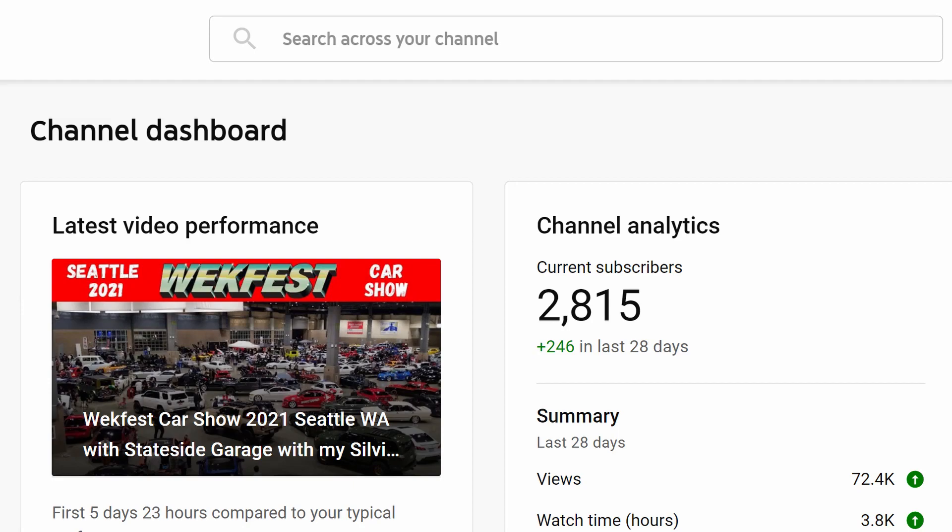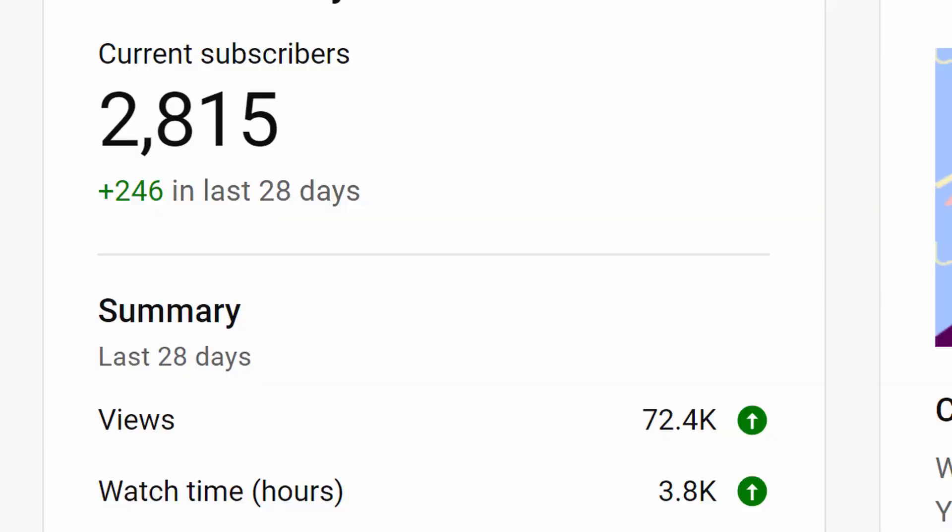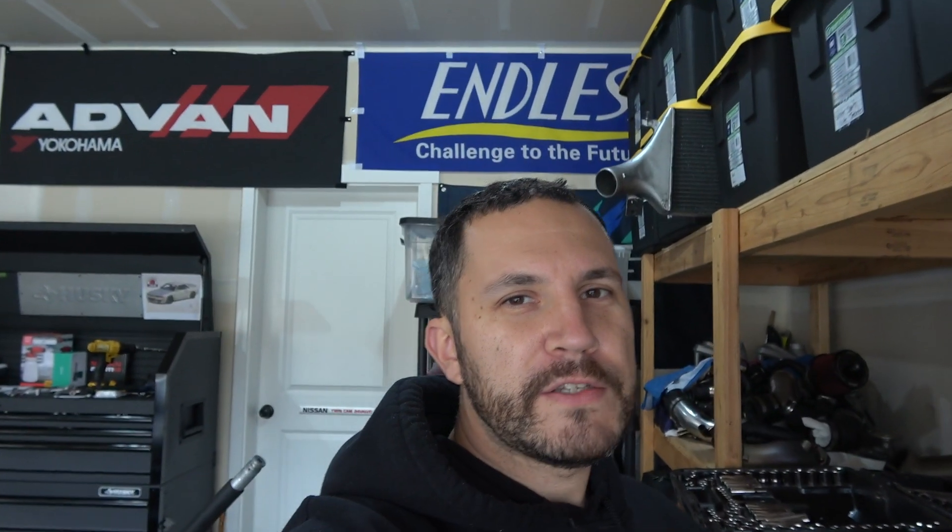Before I get too far on today's video, I want to say thank you to everybody on the channel. I've got 240-plus subscribers this month and about 72,000 views, which is by far the most I've ever gotten. I'm at about 3,800 watch hours, which is almost what you need — you need 4,000 watch hours in a 12-month year in order to get monetized. My channel is now doing that in a month, so thank you so much everybody.